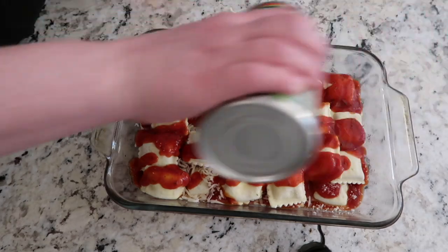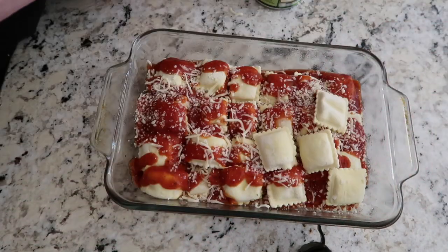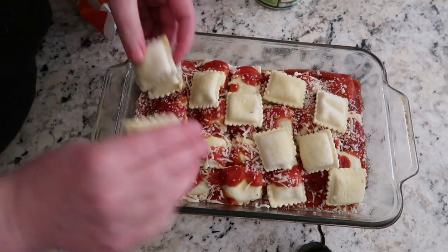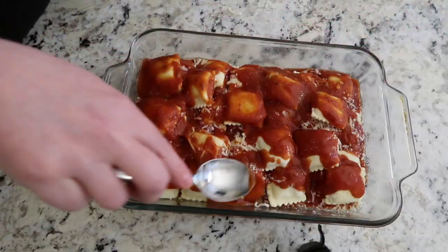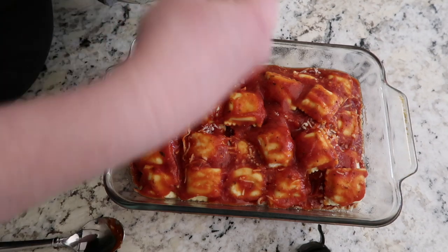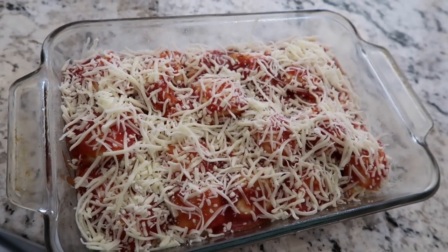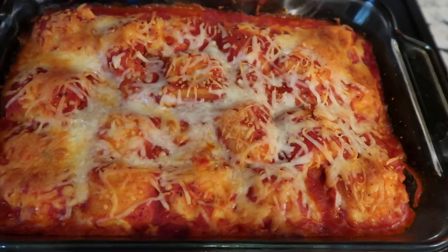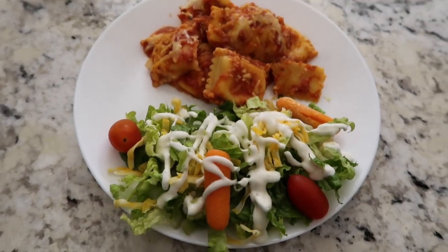I've also added cream to this and it turns out really good like a vodka sauce. Then do more cheese. I only had enough ravioli for a partial top layer, which is fine. Top it with the rest of the sauce — make sure to smooth the sauce over all of the ravioli, otherwise it will get too toasted. Then a final layer of cheese. Bake at 350 for about 45 minutes. The ravioli puffs up a little and is perfectly cooked. I serve it with a side salad. This entire pan is less than six dollars.